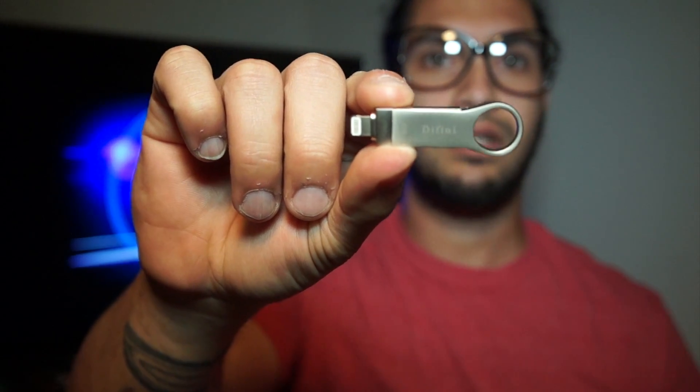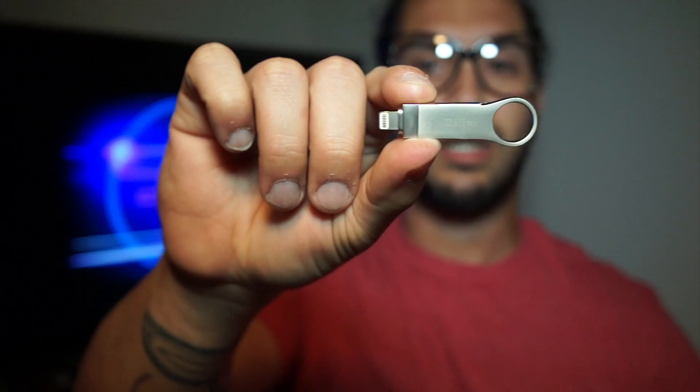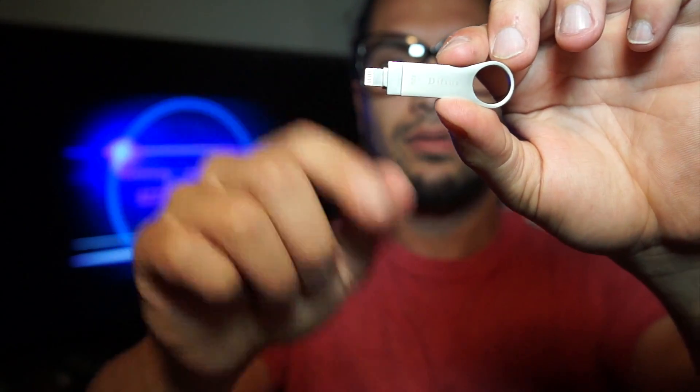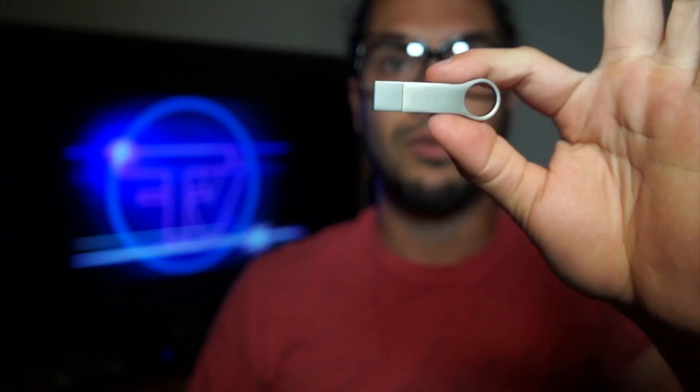They do have different sizes — I have the 32 gig. Let's get into opening it. As you can see it says 'DeFiny' and has a 32 gig symbol. It goes to your iPhone, flip it real quick, and you got your USB connection which is very cool. It seems very well built. 32 gigs for about 30 bucks — pretty much a dollar per gig. Very sturdy, very well built.